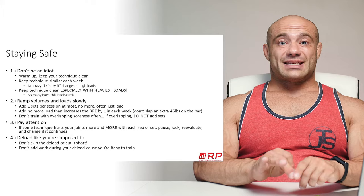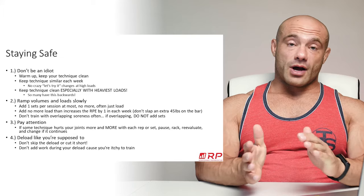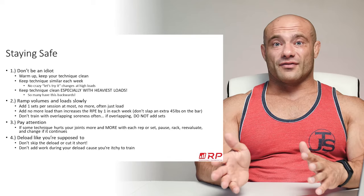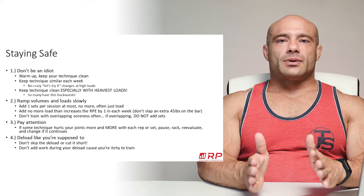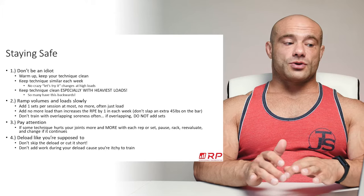Point number three: pay attention. If a technique hurts and that pain increases with every rep, every set, and every week — change something. If deadlifts hurt your back and six months later you have permanent damage, that's because you ignored the warning signs. Lifting shouldn't hurt your joints progressively worse and worse. Occasionally things feel weird and another warm-up fixes it — that's fine. But if things are getting progressively worse, change your grip angle, take a deload — something has to give.